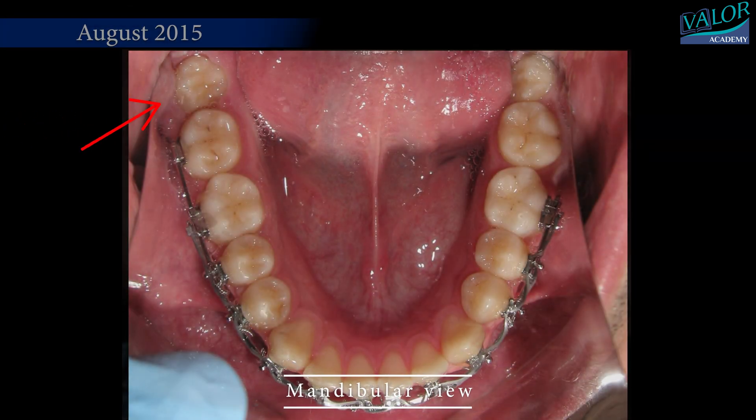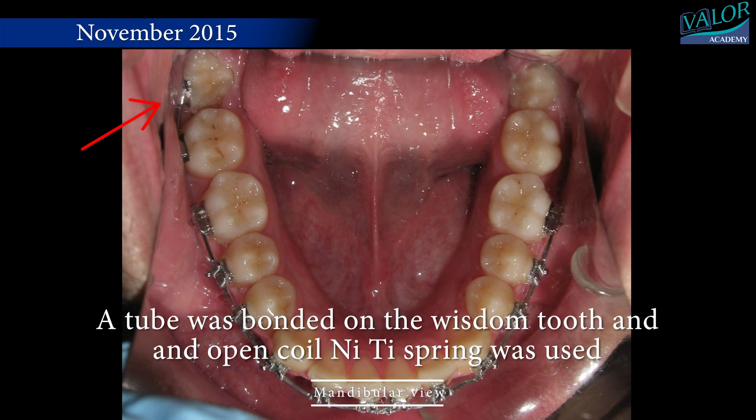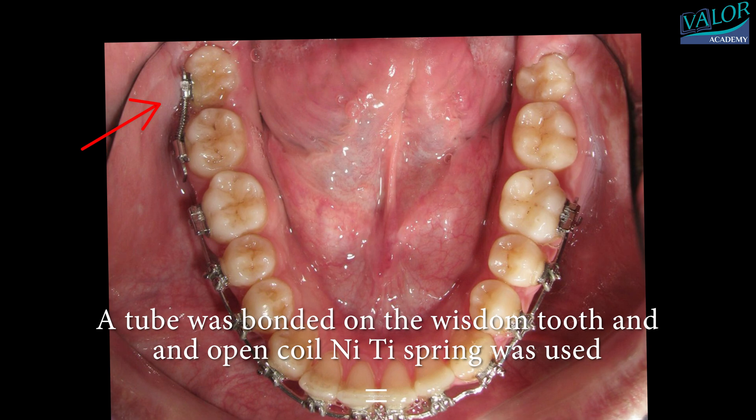The process involves utilizing an uprighting spring, which acts as a cantilever, to gently rotate the molar into the correct position. Here's how it's done.